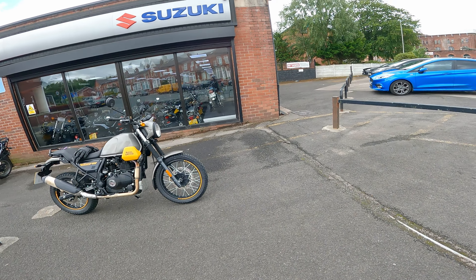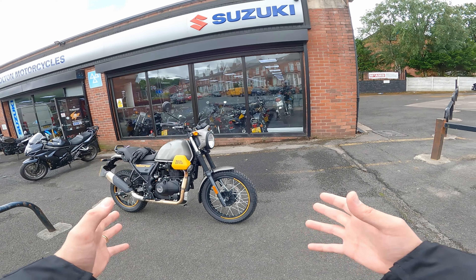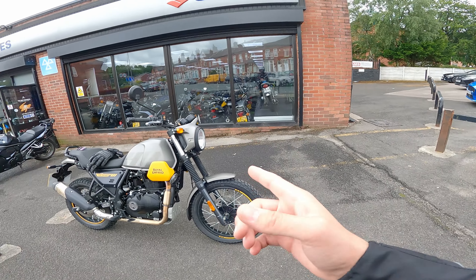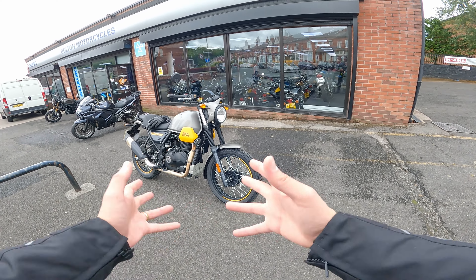Ciao ragazzi e benvenuti in questo nuovo episodio. Oggi come vedete sono venuto a ritirare la nuova Royal Enfield Himalayan Scram 411 qui da Bolton Motorcycles, la nuova arrivata in famiglia Himalayan di Royal Enfield. Ce l'avrò per un paio di settimane.